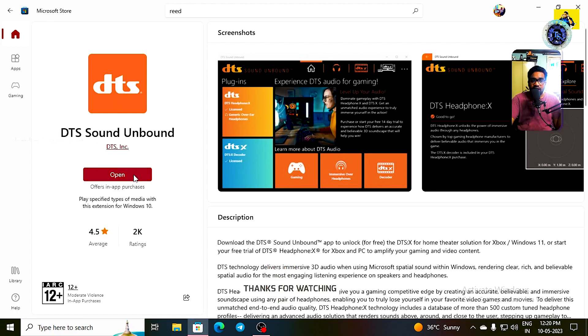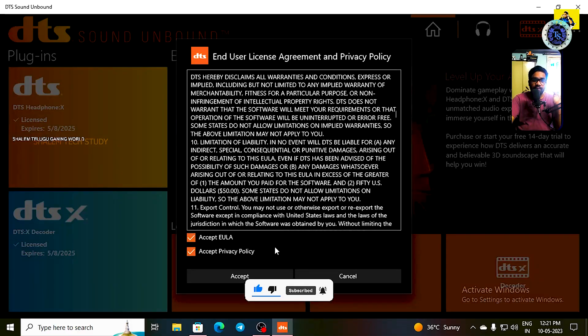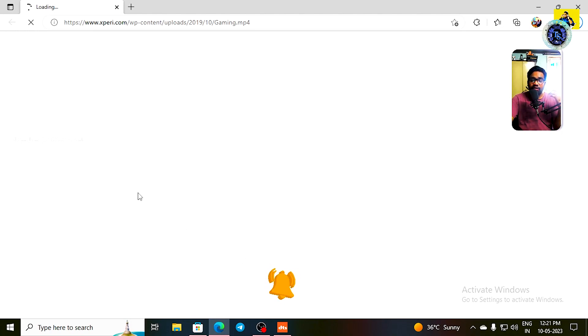You can install it. First of all, you can install and activate it. You can open it to the Microsoft Store automatically. You can install it. First of all, you can accept it — click on it and click on an adapter. You can select it. If you have a license, tick the mark and accept it. You have options to accept the DTS Headphone and DTS-X Decoder. You can experience this — it comes with 2 years of warranty.